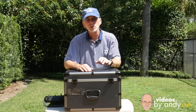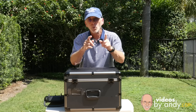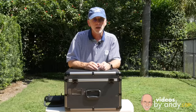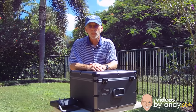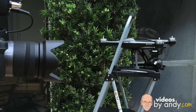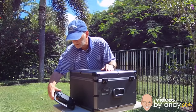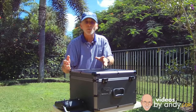I'll get to all the promised products in just a moment, but first let me show you something. Today we're doing a two-camera shoot. Right now I'm looking straight into the lens of my Panasonic Lumix GH4 — that's the camera I typically use when shooting my videos. Now let's cut to camera two. This is the Seiko 3.